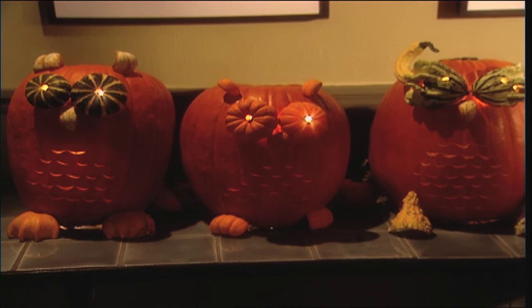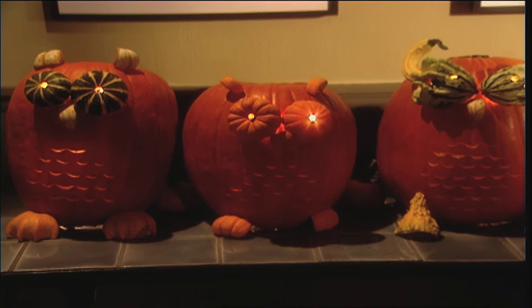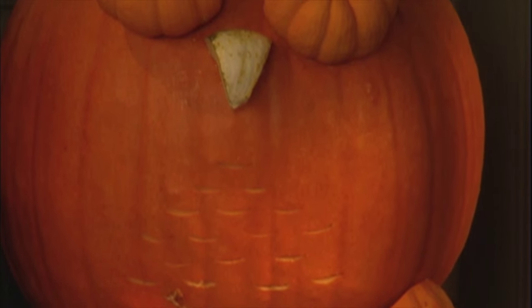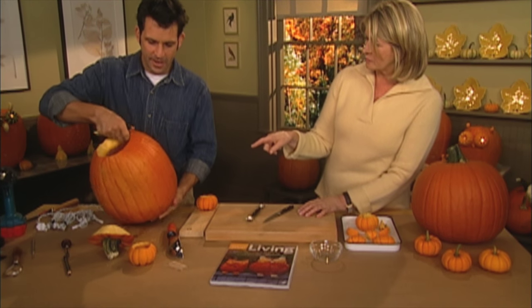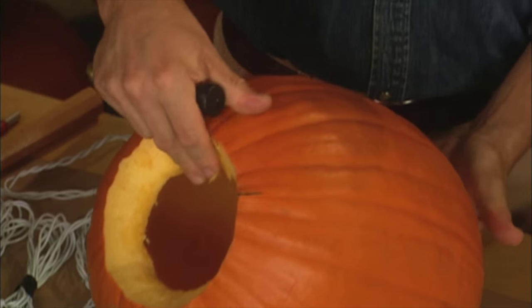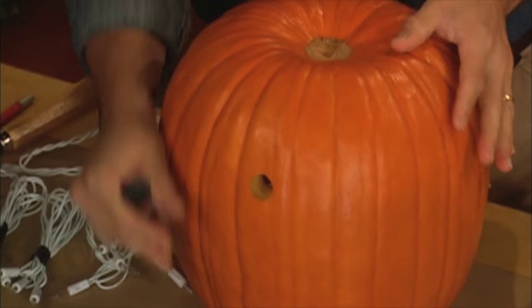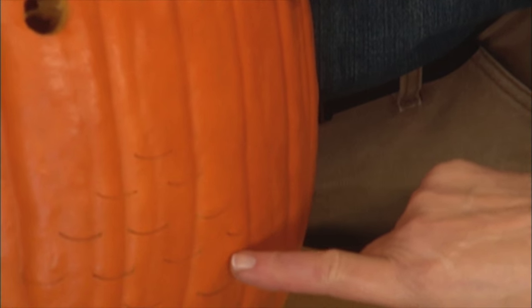One of my favorite carving projects has been these adorable pumpkin owls. Tom Tamburella and I are about to make the cutest Halloween pumpkin you've ever seen — it's not just a pumpkin but a combination of pumpkins and squash or gourds. First, empty out the pumpkin. I just cut the top off and I'm going to use it upside down so it has a nice shaped head.